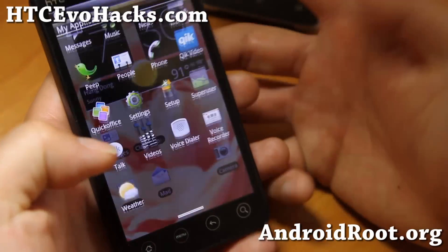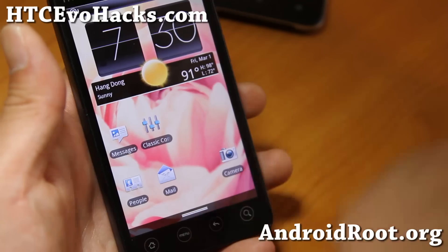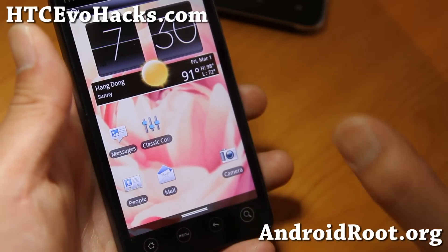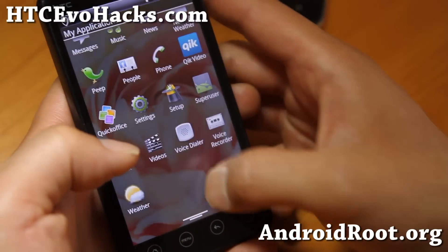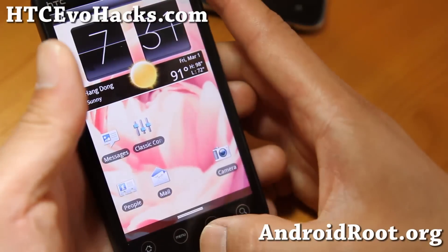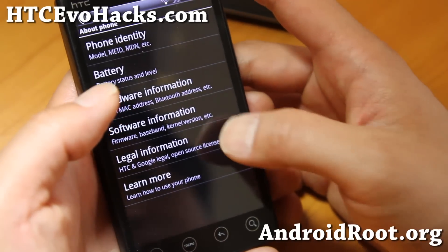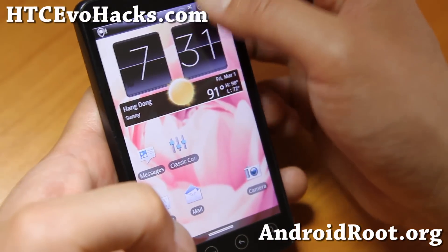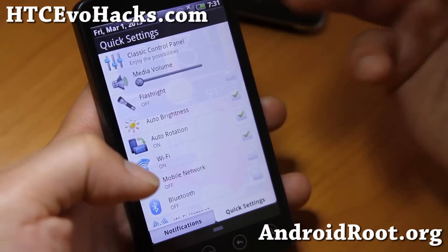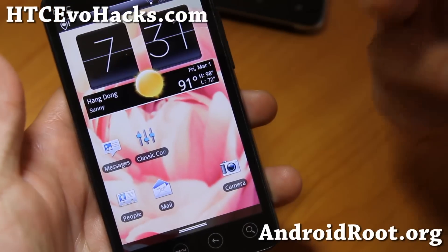You can see the drawer has been minimized here so you get more area there. One of the cool things about this ROM is that it's been optimized — it is pretty darn fast for a gingerbread ROM. It is obviously a gingerbread ROM, gingerbread 2.3.5, but everything working out of the box. You can expect 4G working, everything just flawless. So very good daily driver.